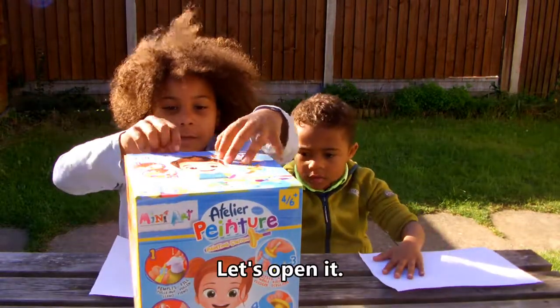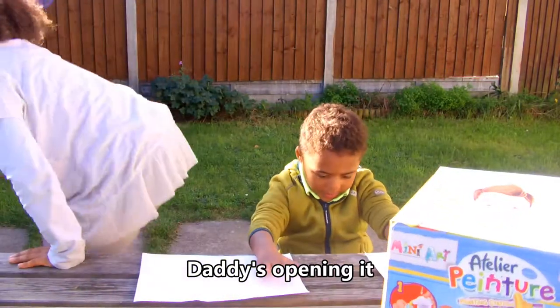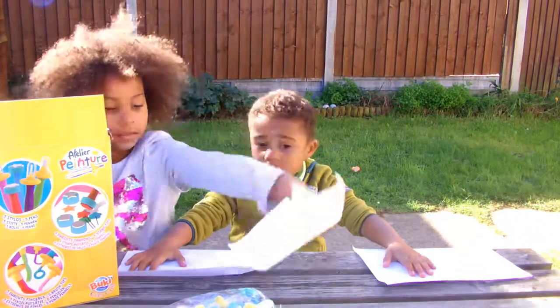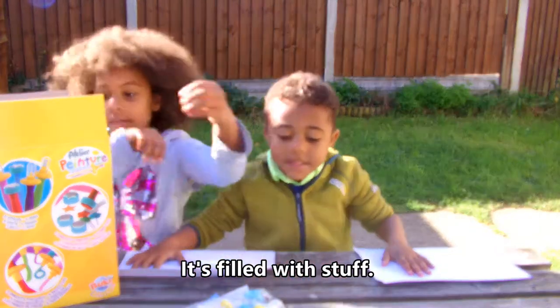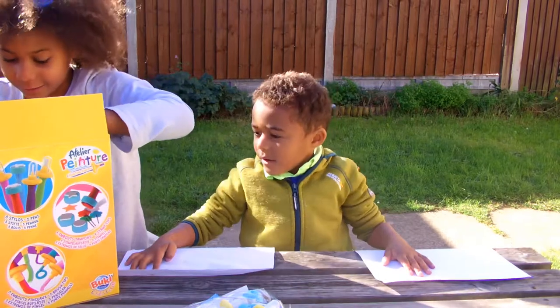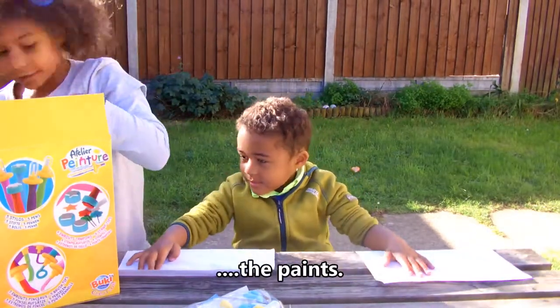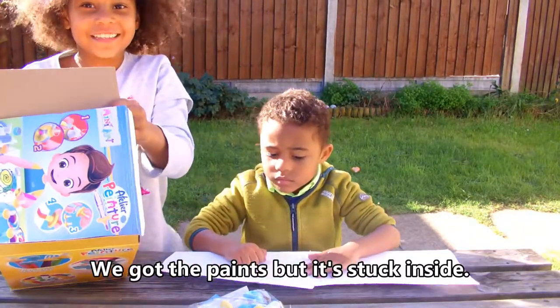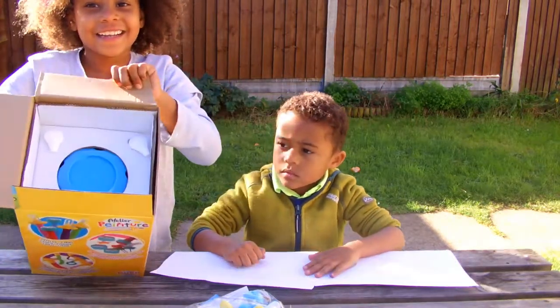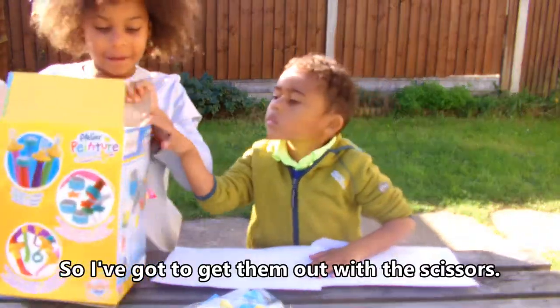Okay, let's open it — daddy's opening it because he's the adult, he's got this. It's filled with stuff! Woah! We've got the paint, but it's stuck inside like this, so I've got to get them out with the scissors.